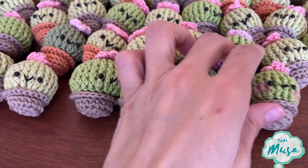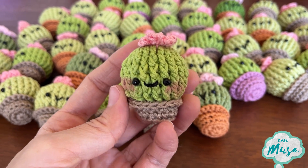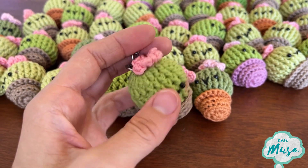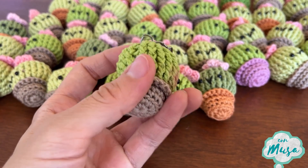Hi, welcome to a new tutorial. Today we are going to make this cactus plant. Here in Mexico we actually call it Biznaga, so you might also have a different name for this kind of plant. If you know the name in English, please let me know in the comments.